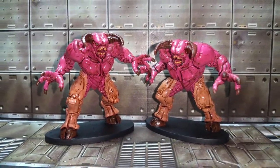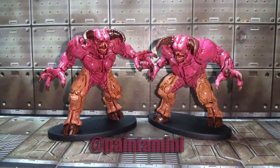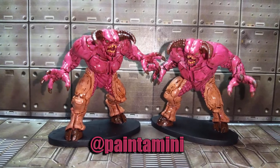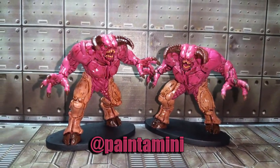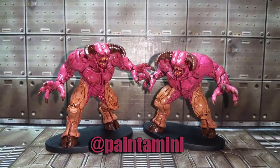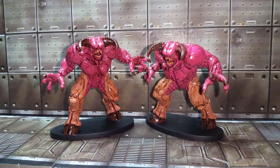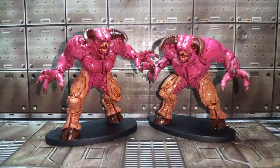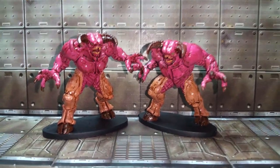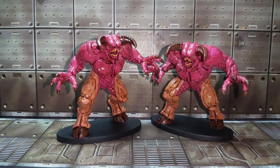I won't take up any more of your time. You can follow me on Twitter - I'm at Paint A Mini. On Twitter I'll sort of be more myself and just post random little fun things. I'm also on Instagram with the same username, Paint A Mini, where I tend to do more of the actual miniature stuff - postings more exclusively about miniatures. So thank you again everybody for watching. We'll see you next time on Easy Mini Painting. Have a good night.